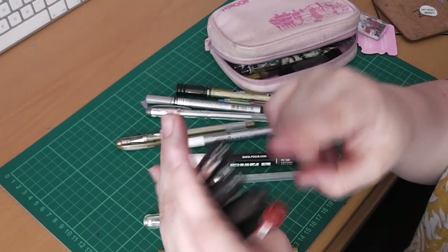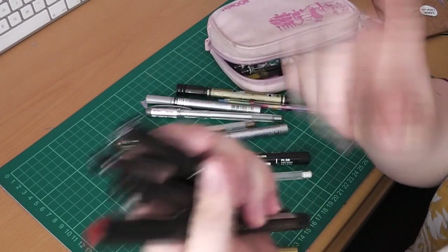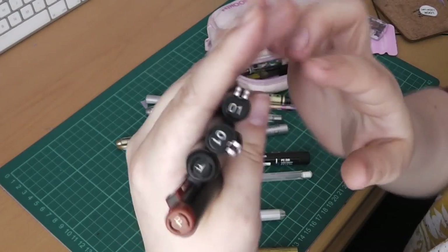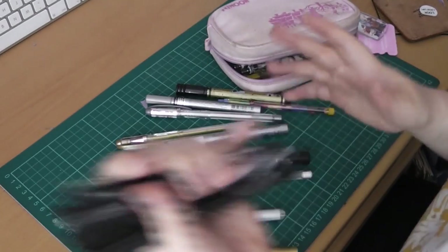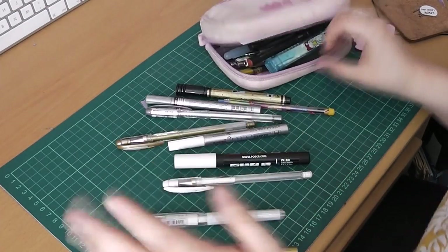One of these two is in case one dies on me. I have hundreds of these, so I just swap them out when they completely run out. But these I don't have as many of. I have a whole box of markers — it's insane, too much.